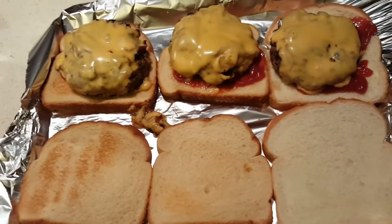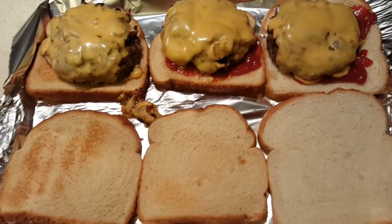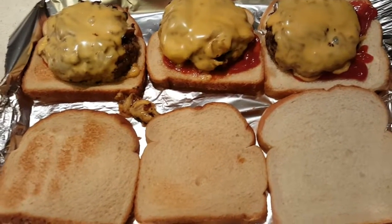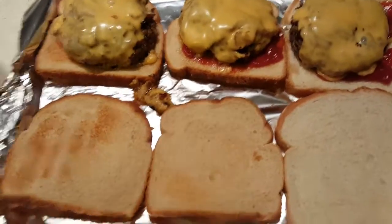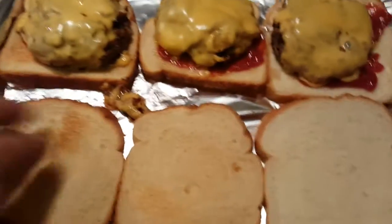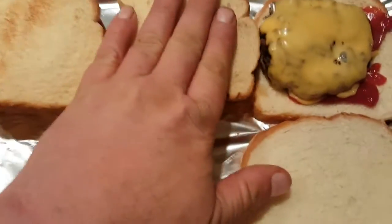Look at these burgers folks — certified black angus on toast, seasoned with salt and pepper, cheese on toast, a little bit of ketchup. Time to top them off.